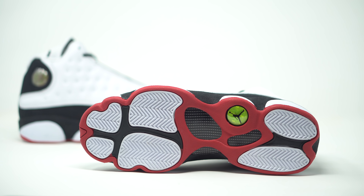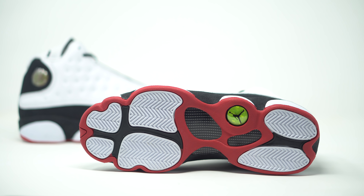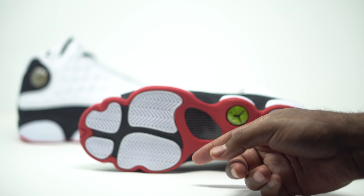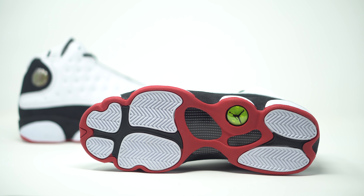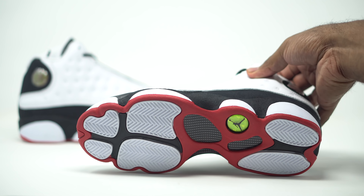We do have an all-red outline right there on the bottom, coming in your true red. And then we do have our herringbone traction pads right there, coming in your white. Little hits of black right there — a little black on the carbon fiber. And then of course we have our Jordan bubble right there, coming in your neon yellow sort of color as well.